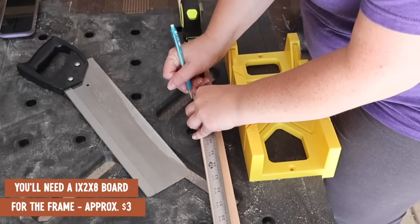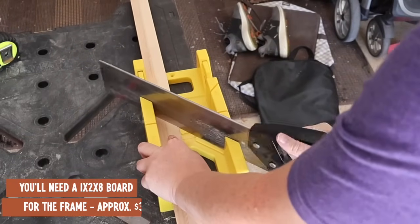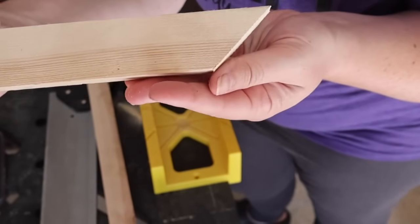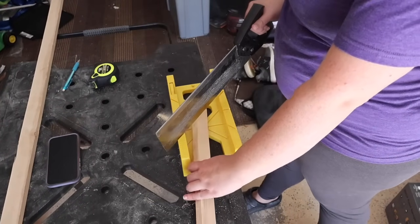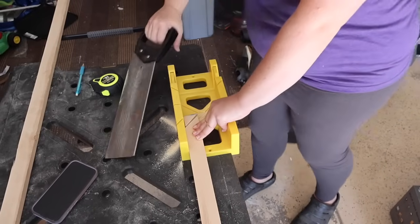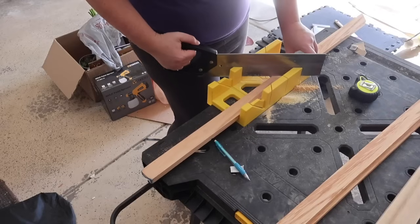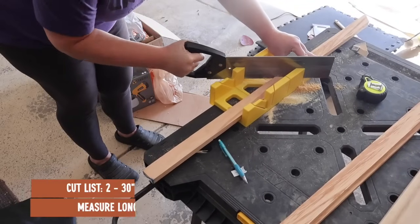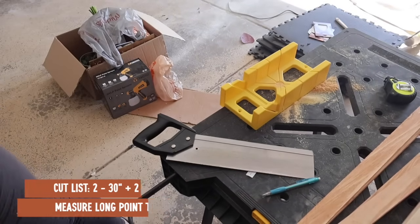While that is drying, I went out to the garage and grabbed some scrap 1x2x8 boards — about three bucks a piece. You can get them cheaper with furring strips, but I like the 1x2s because they have square corners. I'm going to measure 30 inches and cut a 45 degree angle, doing all this on my miter box to show you that you don't need big tools. From long point to long point should be 30 inches — you want two of those pieces, plus two 20-inch pieces per picture, with very little waste.